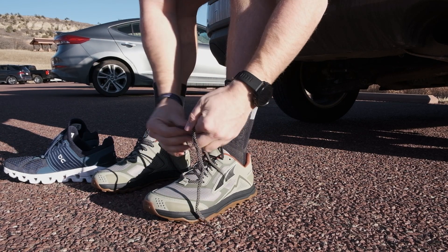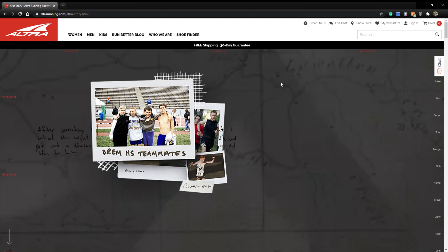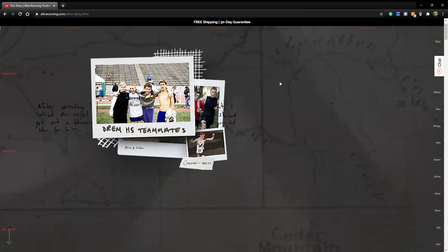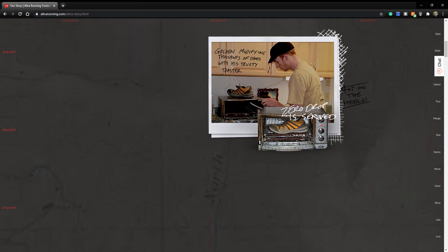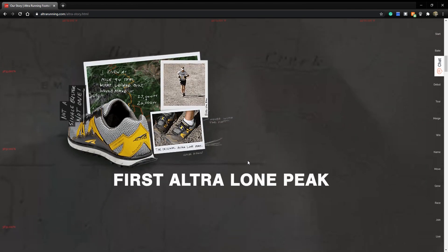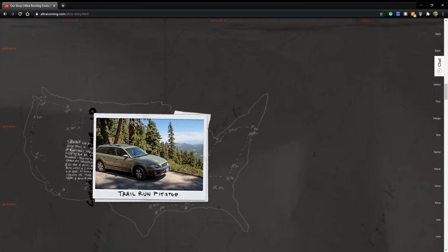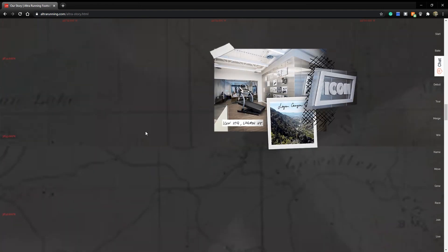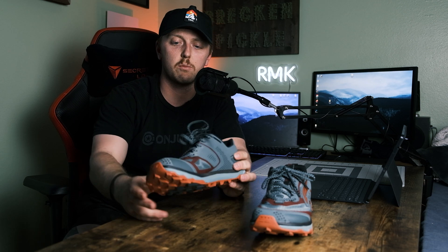Ultra was founded in 2009, primarily focusing on that toe box shape and zero drop. They started here in Denver, Colorado — another awesome local company I like to support. They kind of shook up the shoe world when they did that, because a lot of shoes were going with a narrow fit and there wasn't much in terms of hiking shoes at that point. The core of their philosophy is that wider toe box shape, which allows your foot to swell and gives it room.